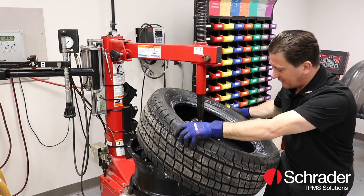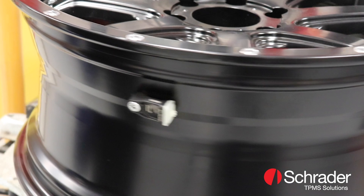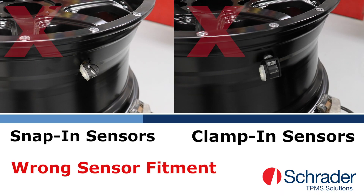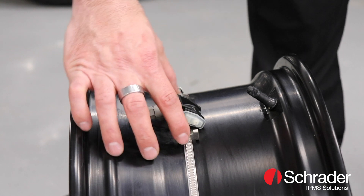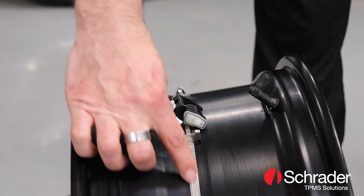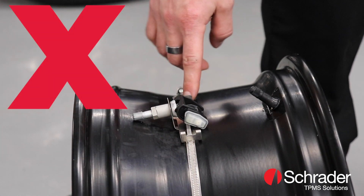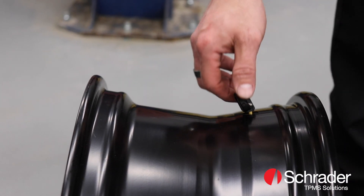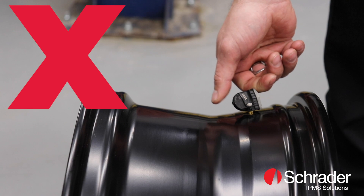Today, tire installers are challenged with properly fitting TPMS to wheels with 90-degree valve holes. There are a variety of unsafe and unreliable workarounds being used — banded solutions that secure a clamp-in sensor to a bracket, loop valves, or even traditional sensors with a standard angle valve are not designed for 90-degree fitment and can lead to system failures.